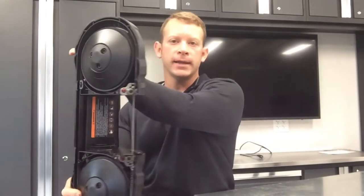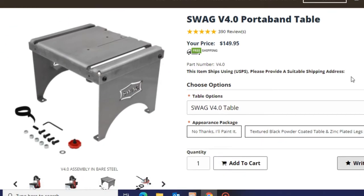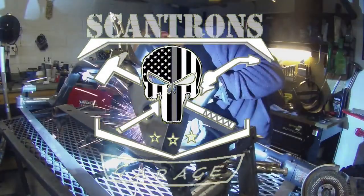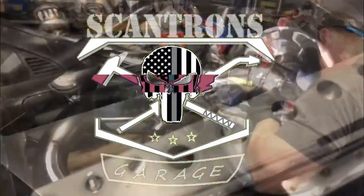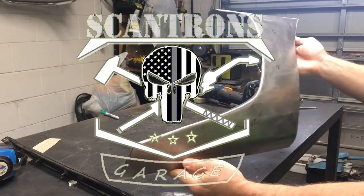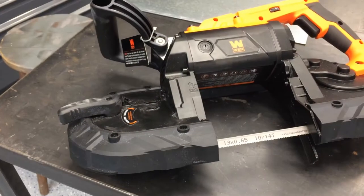Welcome back to the channel. Today I'm really excited to be working on this project — we're going to be building a bandsaw table very similar to this one offered by Swag Off-Road, which costs $169. Today we're going to be building one for my machine using this piece of eighth inch steel that I picked up for just eight dollars.